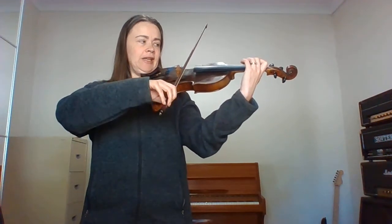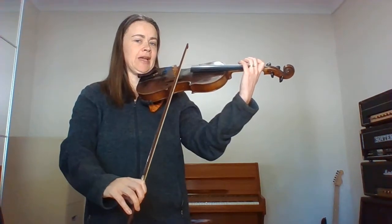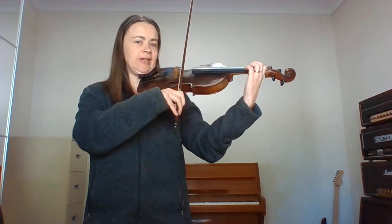Move to the D. Stretch your fingers apart. Back to the A. Fingers together.